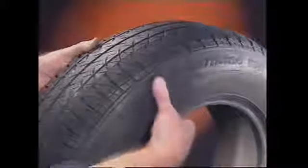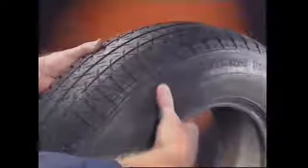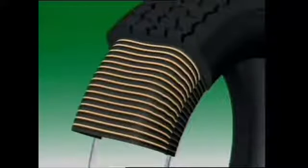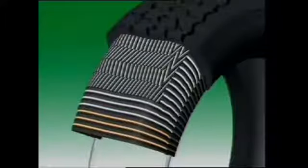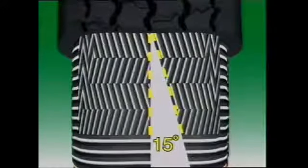Radial ply tires have much more flexible sidewalls due to their construction. They use two or more layers of casing plies, with the cord loops running radially from bead to bead. The sidewalls are more flexible because the casing cords do not cross over each other. However, a belt of two or more bracing layers must be placed under the tread. The cords of the bracing layers may be of fabric or of steel, and are placed at 12 to 15 degrees to the circumference line. This forms triangles where the belt cords cross over the radial cords. The stiff bracing layer links the cord loops together to give fore and aft stability when accelerating or braking.